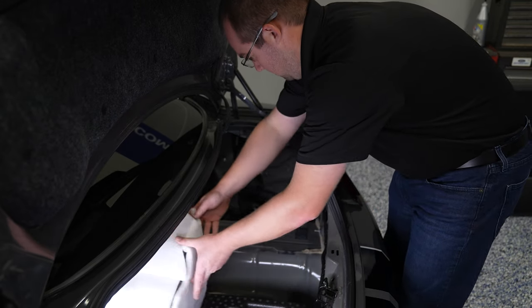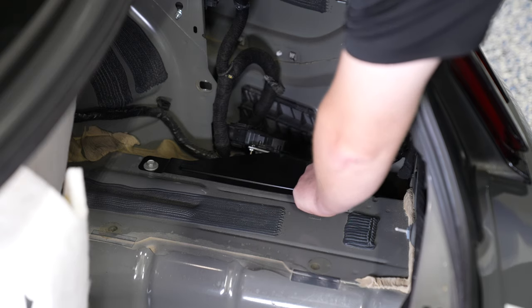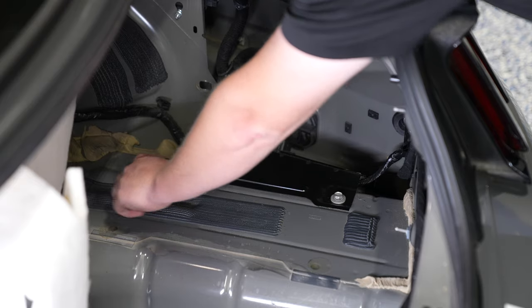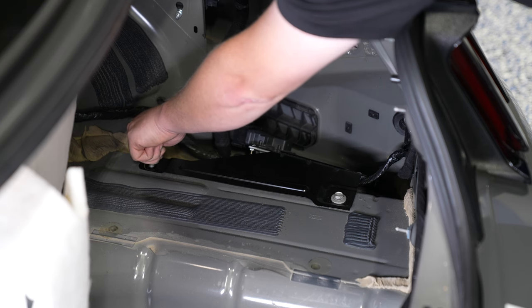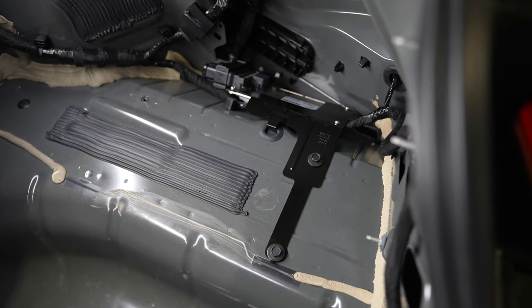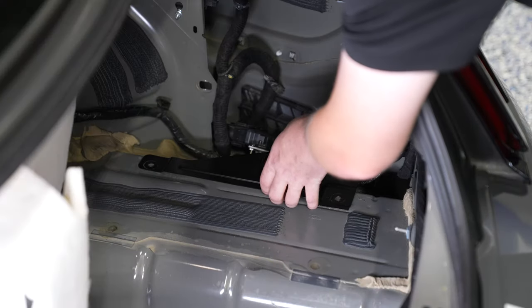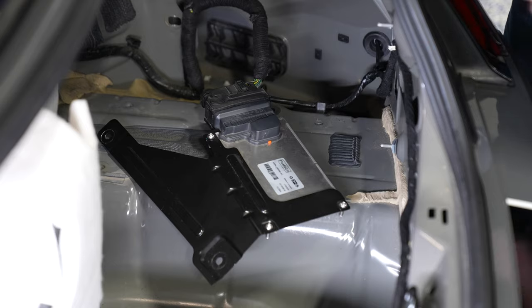Now you'll see where your factory MagneRide controller is located. You can see the two bolts holding the bracket into place where the MagneRide controller is connected. In the GT350, it's a vertical bracket going up along the frame rail. On the Mach 1, we found that the factory bracket was actually a different shape, utilizing one of those other holes. Regardless, if you need to get access to one of those holes and there's a plastic sticker on top, just peel that off and set it aside.